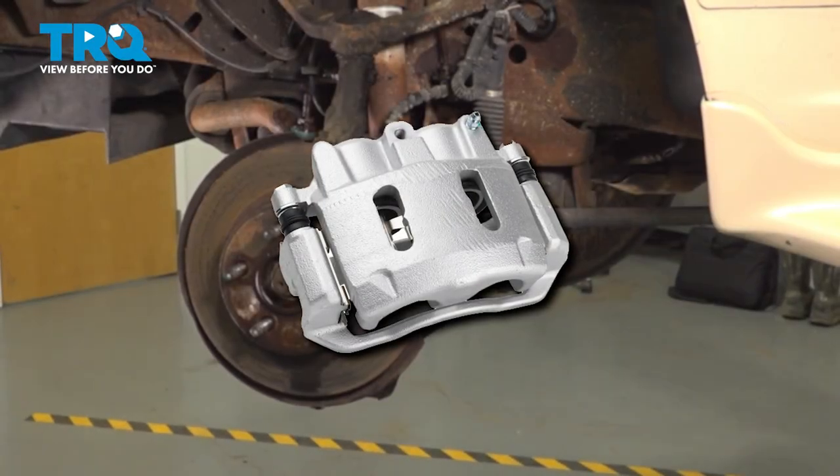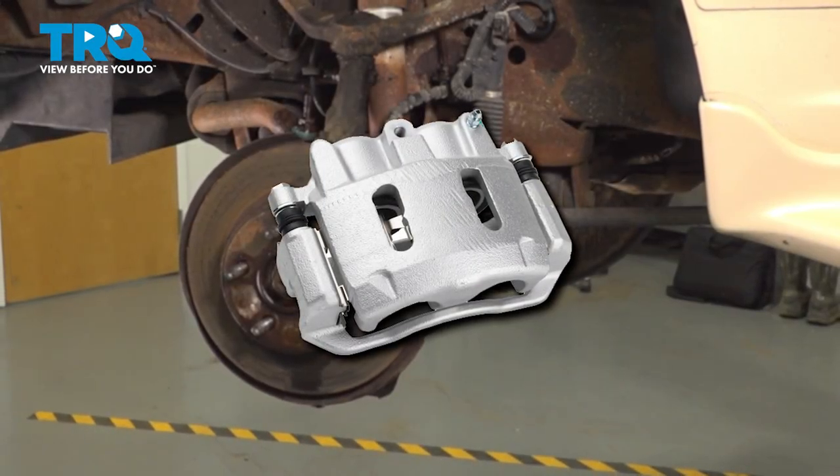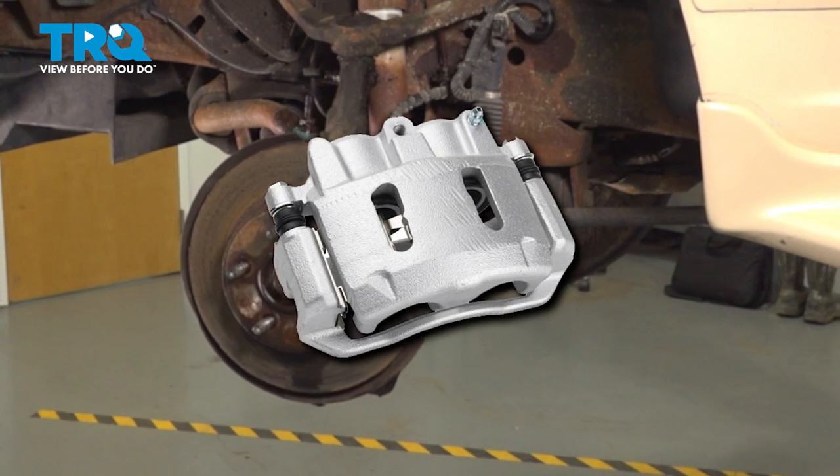In this video, we're going to show you how to replace the driver's side front brake caliper on your Ford Explorer. The process is the same for the passenger side.